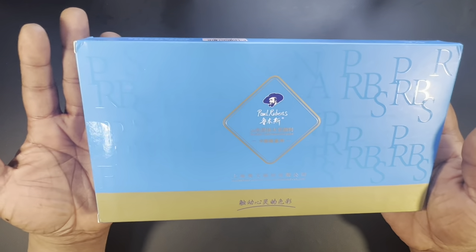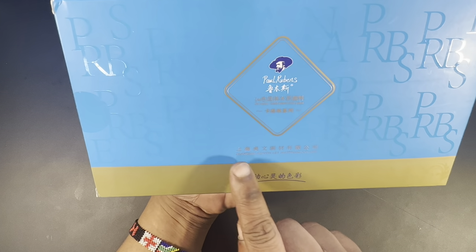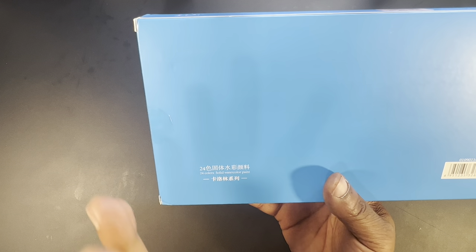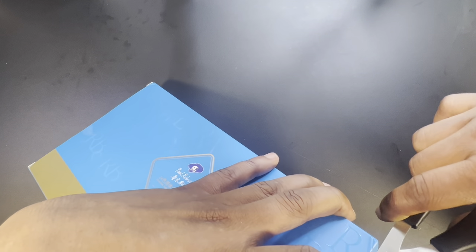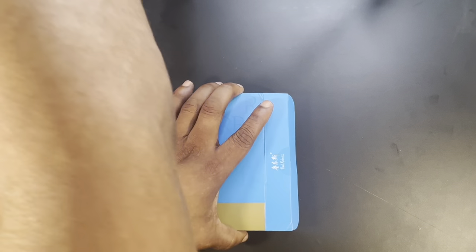We are unboxing Paul Rubens' 24-color solid watercolor paint. There is a lot of Chinese characters on the box. Shanghai Owens Art Material Company — that's pretty much the front of the box with Paul Rubens' logo. The back simply says '24 color solid watercolors paint.' This is their student grade paint, so we're going to keep our expectations at student-grade level. The tin itself is inside a cardboard sleeve inside the box.